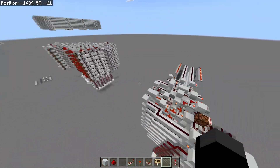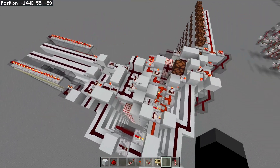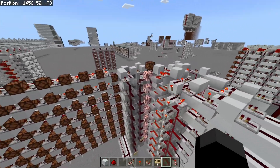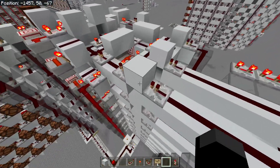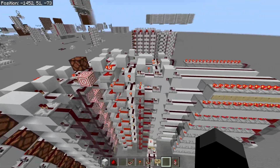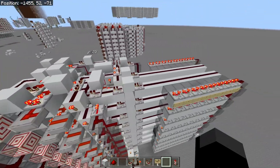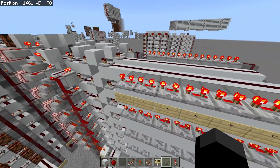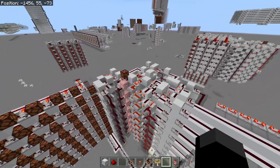Just some basic specs: this ALU utilizes carry cancel adders to make it very fast. It has seven redstone ticks of latency, so from an input it'll take seven ticks to get an output. It's three-tick pipelineable, so you can put a number in every three redstone ticks and it will calculate a result without breaking.